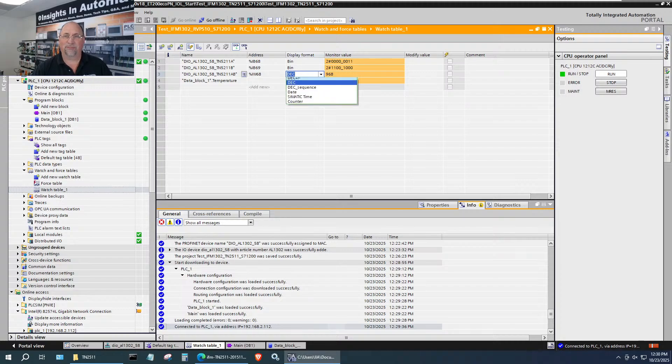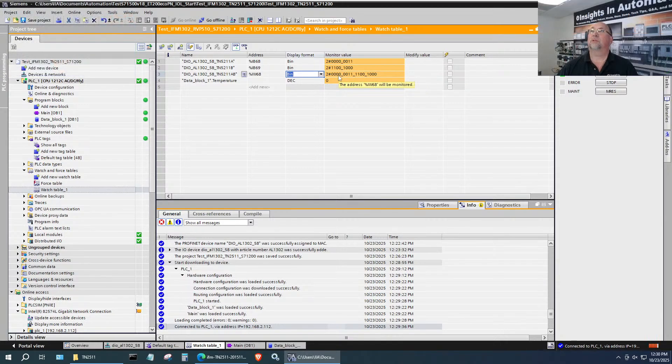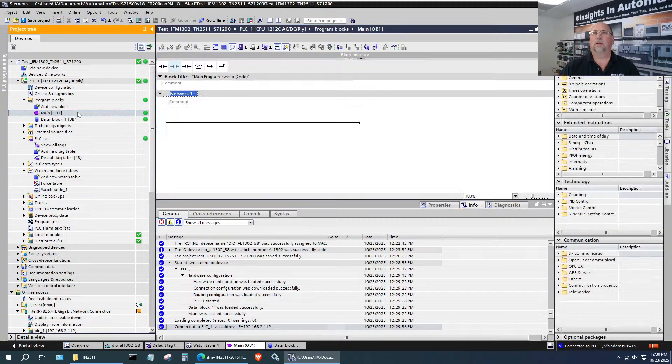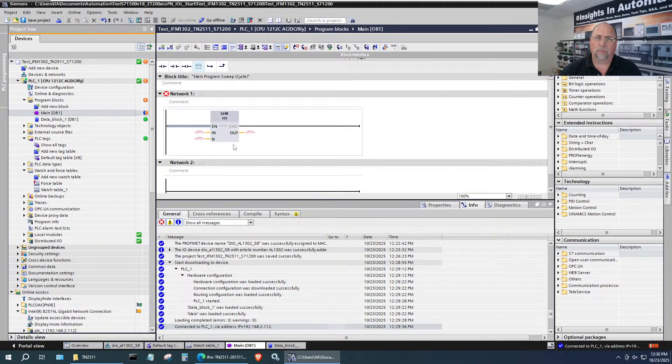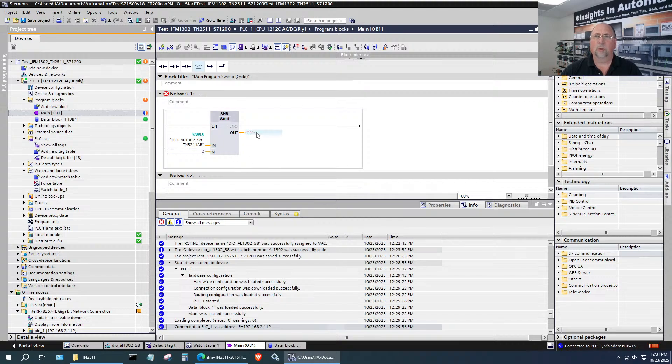The problem is we have a couple of extra zeros — shifted two to the left. Two zeros make a big difference in binary. I wanted to show you this byte and this byte are combined when you look at it as a word. So now let's write our program. If you remember from yesterday, we're using the Shift Right — SHR — instruction. The input is the word I created, I want to shift it by two, and the output is the Temperature tag.